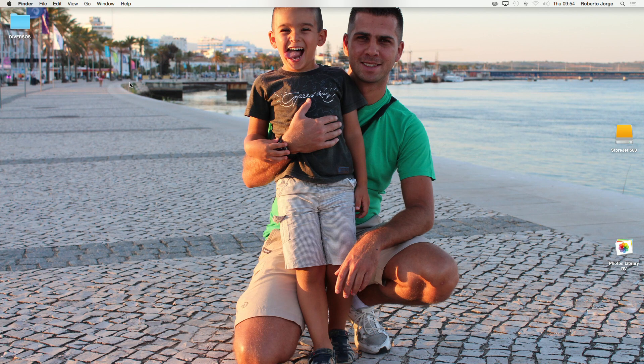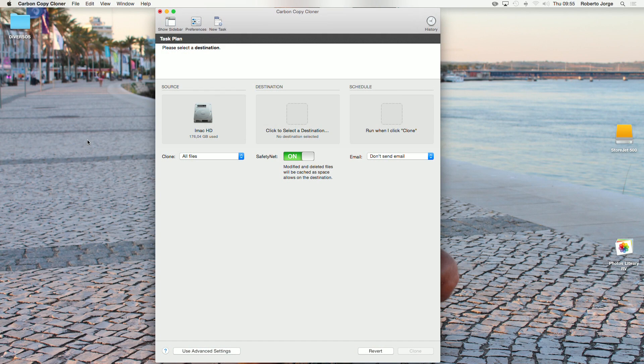This first chapter — the clean installation — is now over. Any questions you still have, just let me know down below in the comment section. Let's go for the cloning process.